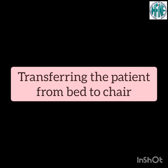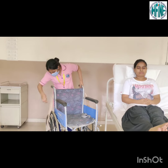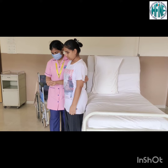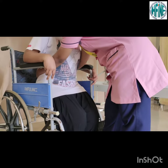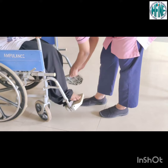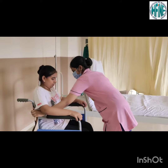Transferring a patient from bed to chair. Lock the wheelchair before assisting the patient. Help the patient into a standing position. Ask the patient to sit only if she feels the seat of the chair on the back of her knees. Align the patient properly to a sitting position. Put the belt on for support.